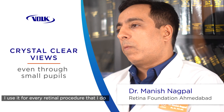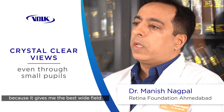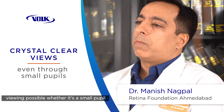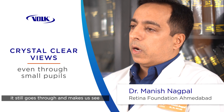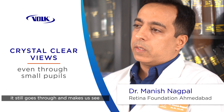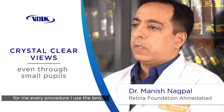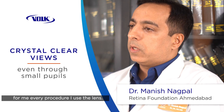I use it for every retinal procedure that I do because it gives me the best wide field viewing possible. Whether there's a small pupil or compromised media, it still provides wide field viewing throughout the surgery across all sorts of interfaces.